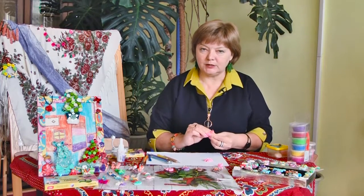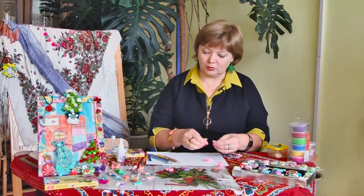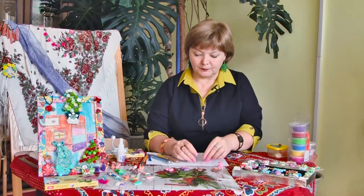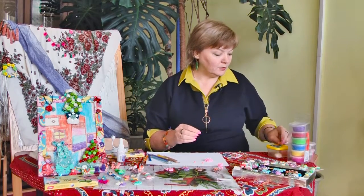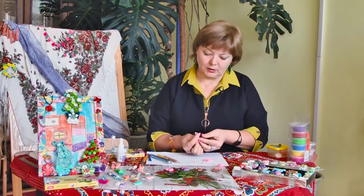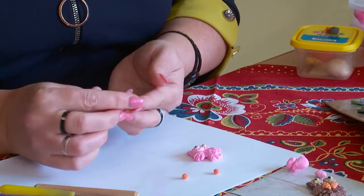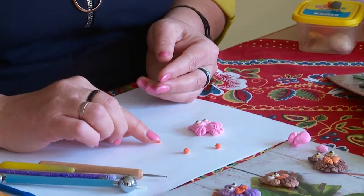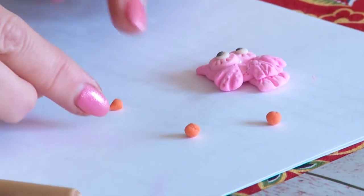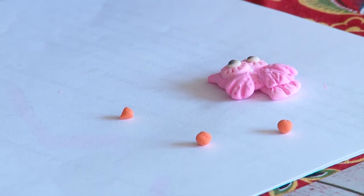Ещё я сегодня покажу, как мы будем укреплять магнитик. При высыхании полимерная глина даёт усадку, но для магнитика это даже хорошо — магнитик тогда утопает в полимерной глине. Чтобы сделать клювик, делаем такую же маленькую капельку — совсем миниатюрную. Кажется, немного большеватый носик получится, но пусть у нас будет большеносая девушка.